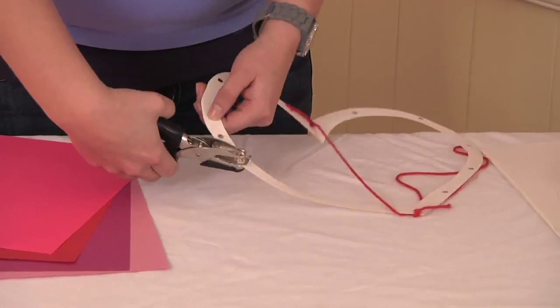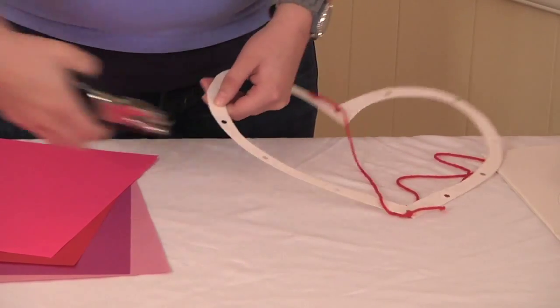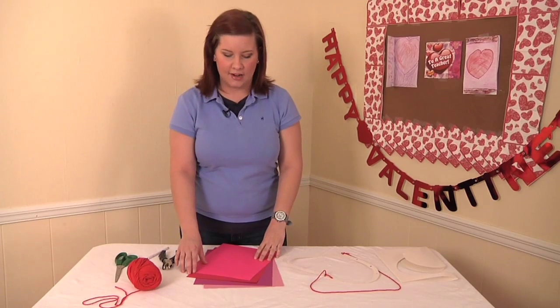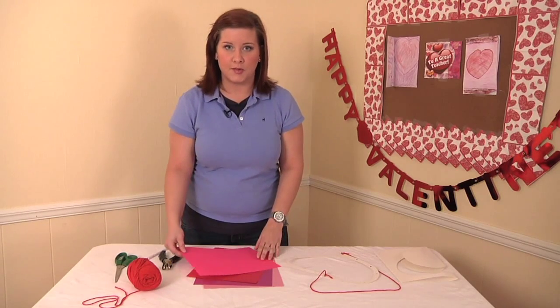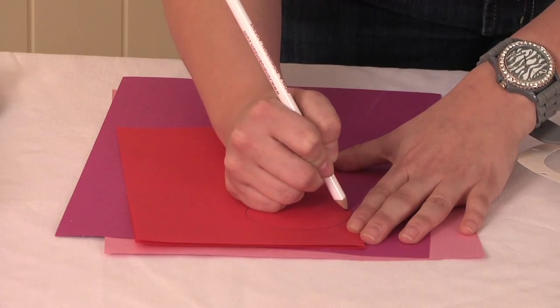Our next step is to hole punch evenly around the heart. Now we're going to take our different colored construction paper and make heart images with those. I'll be making ten different hearts because I have ten holes.